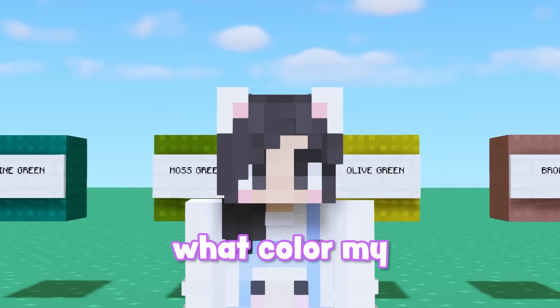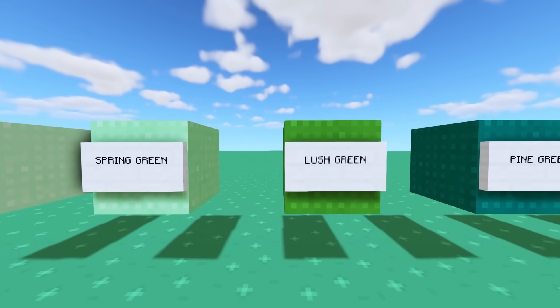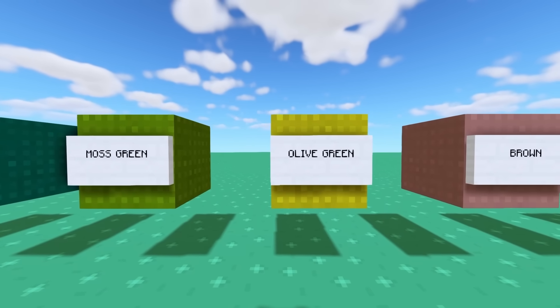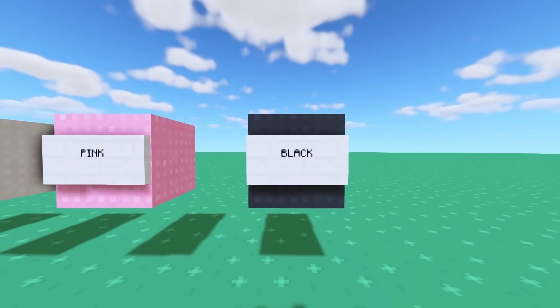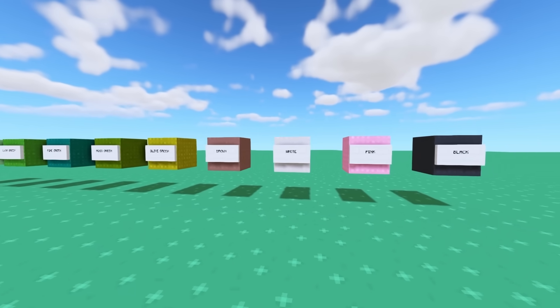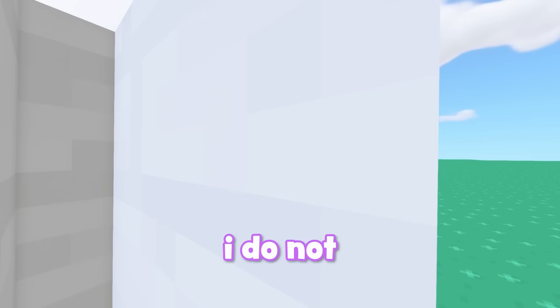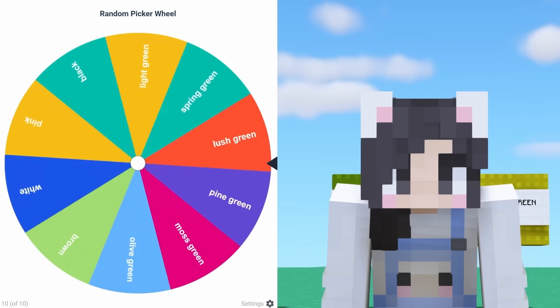To begin, we have to see what color my tree is going to be. Our options are light green, spring green, lush green, pine green, moss green, olive green, brown, white, pink, or black. These colors at the end are not the best options — specifically this one is so disgusting. I do not want a pea green Christmas tree, but I guess we'll see. Please be a pretty green color.